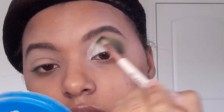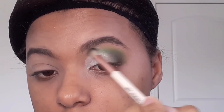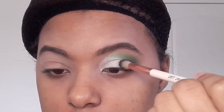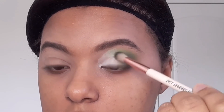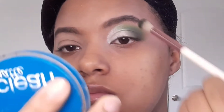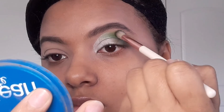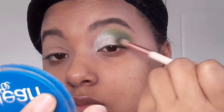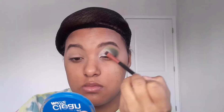Después de haber colocado nuestro color, vamos con la primera brocha que les enseñé, con la cual agregamos el verde oscuro. Tomamos un poquitico más de sombra, la sacudimos y empezamos a difuminar y a mezclarla con el color plateado para que se vea como un degradé. Para que no se vea un color aquí y otro color al lado, vamos a mezclarlo dando movimientos circulares de lado a lado, como parabrisas, para que nuestros colores se vean mezclados entre sí.